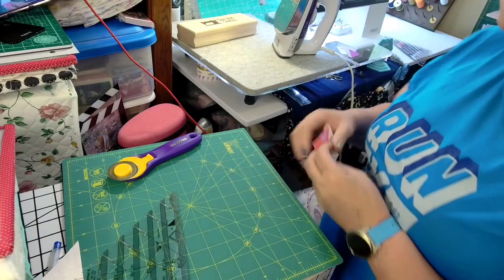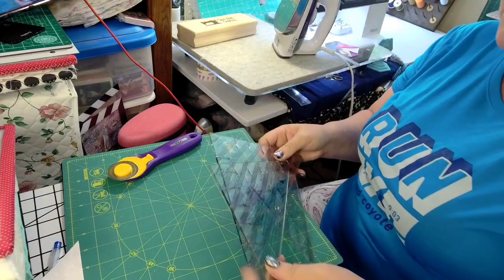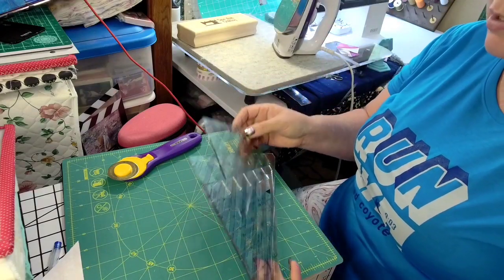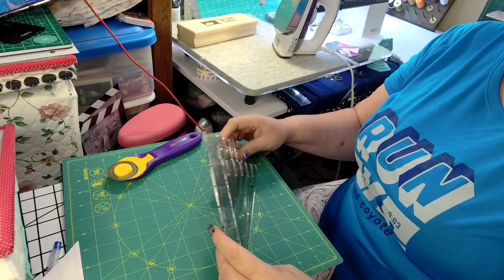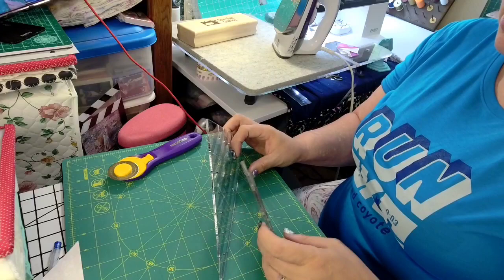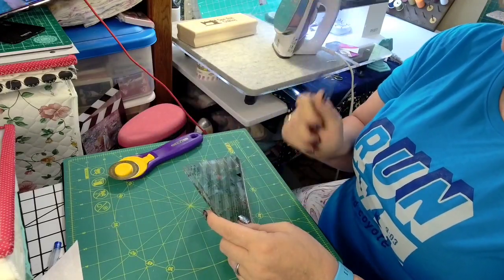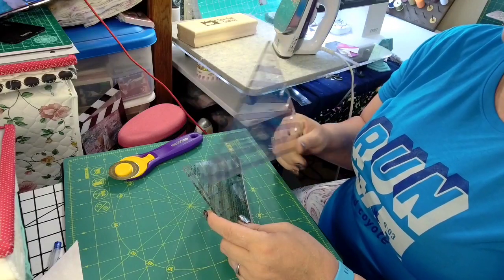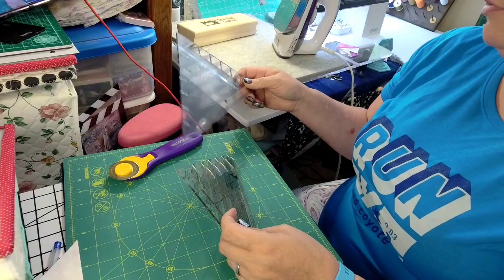So what is my take on these Clearly Perfect Slotted Trimmers? I use them — I use them a lot. Do I use them all? No, I mainly use these two. But I bought this one specifically for my husband's quilt, and should I do any larger stuff, it's going to be perfect.